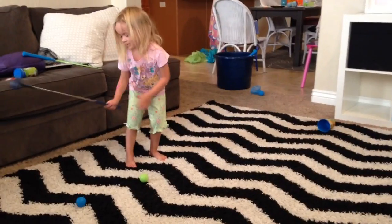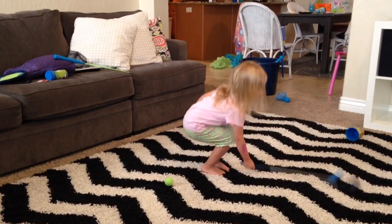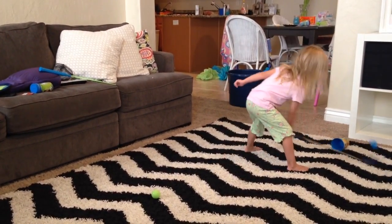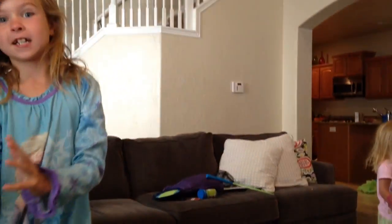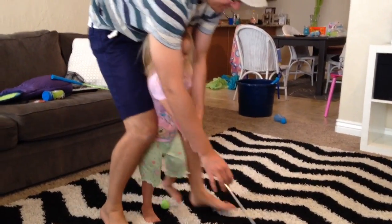Are you trying to aim for the cup? David Hopper. Oh good. Okay, Daddy's gonna show you how to do it. The ball went out of sight. What did you say? The ball went out of sight.